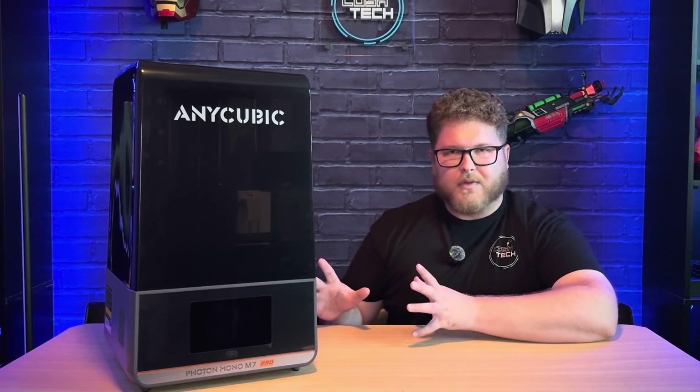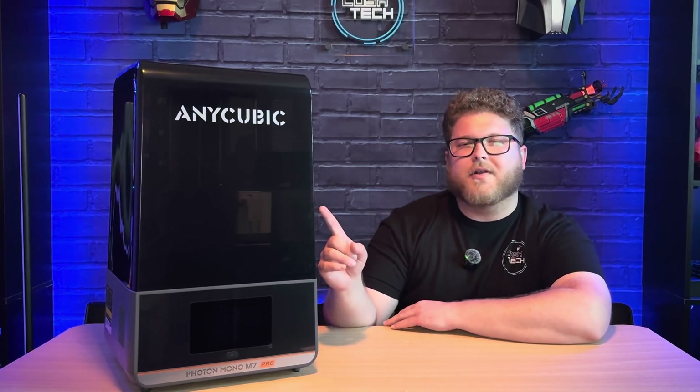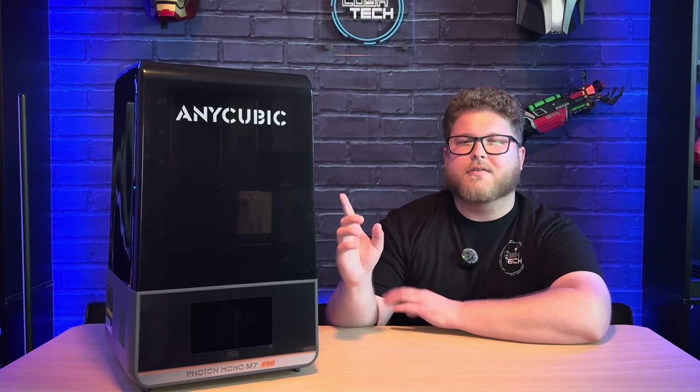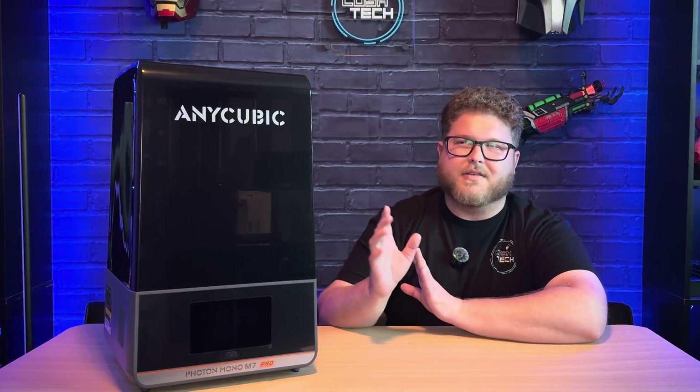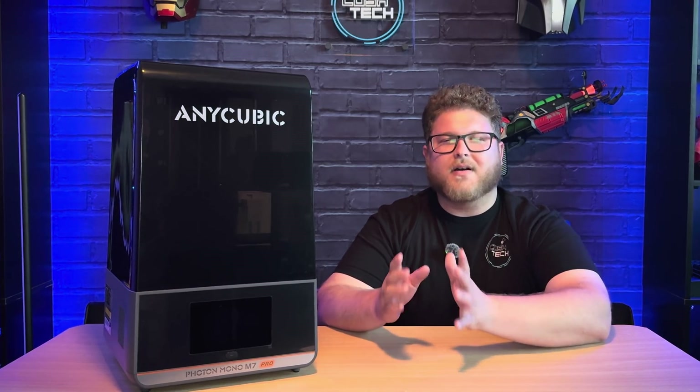If you guys would like to see a video on Elegoo's competition for this resin 3D printer, go ahead and click on this video right here to see the Elegoo Mars 5 Ultra. And click on this video right here for Anycubic's fully enclosed S1 Combo, which is their multi-filament FDM 3D printer. Once again, thank you guys for watching and I'll see you all in the next video.